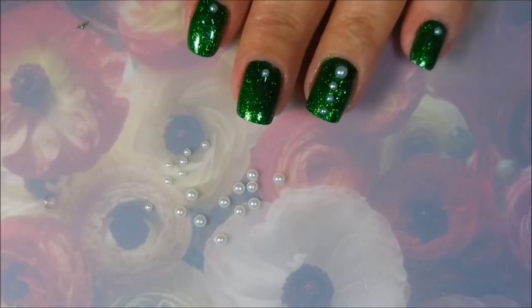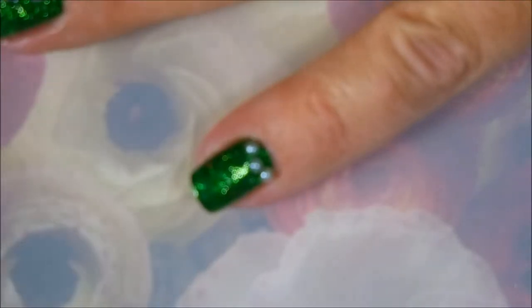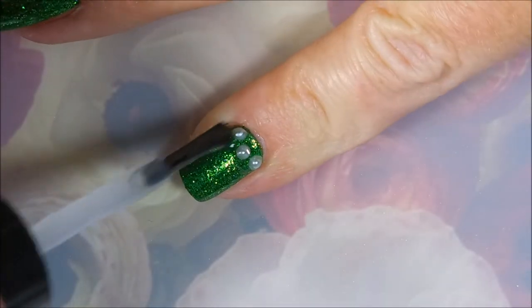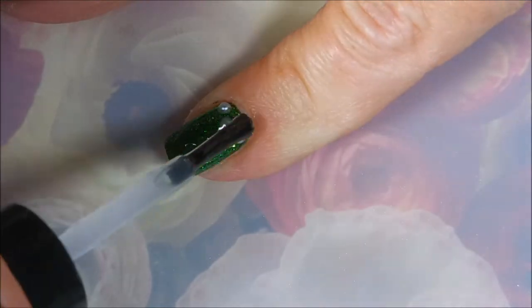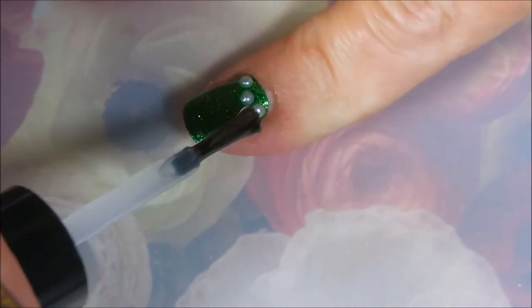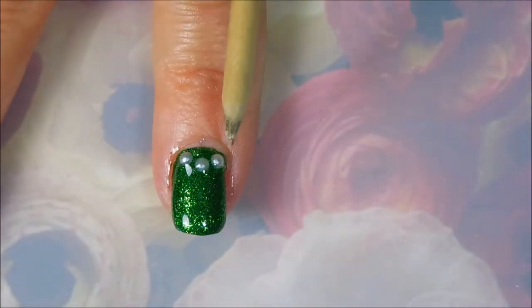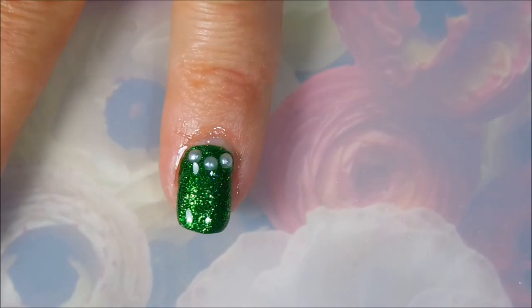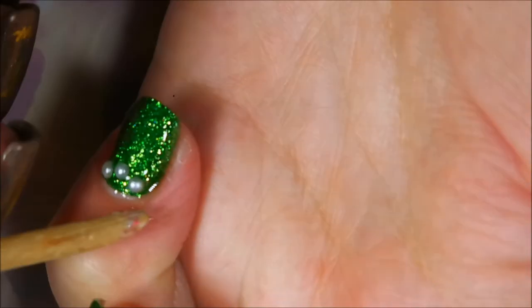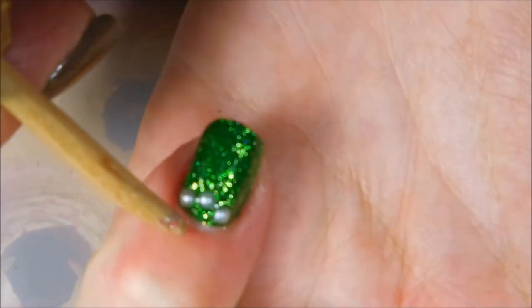I'm telling on myself — I ended up adding more to my accent nails. I'm gonna coat them generously with some top coat so that they stay on. I kind of dab it up around the beads and then drag it up and over. Of course I did get real heavy-handed with it so I've made quite the mess — that's what my orange wood stick is for.